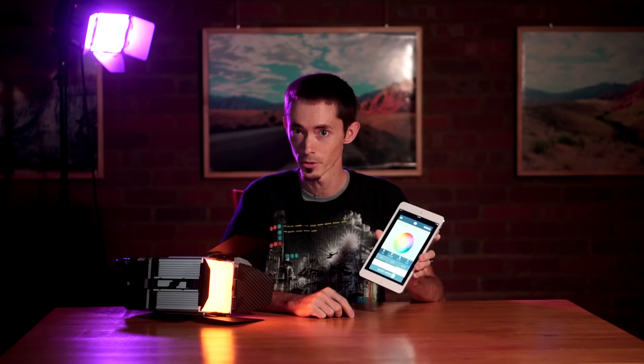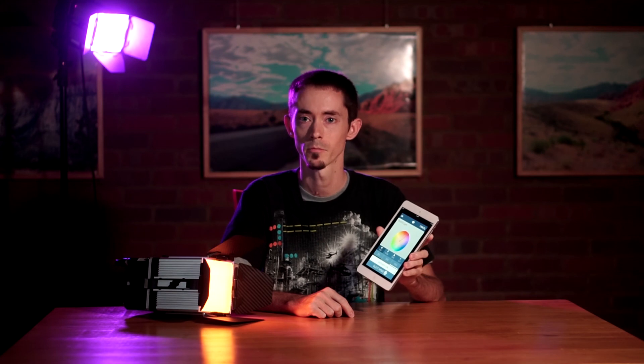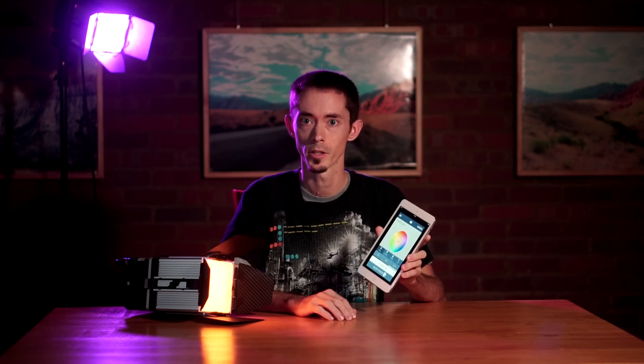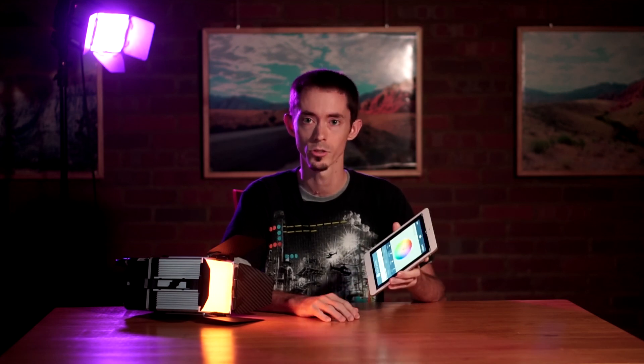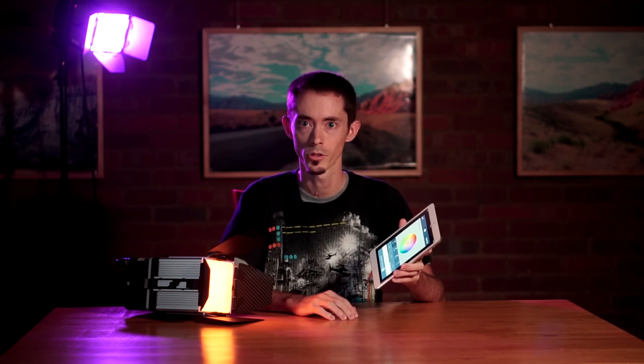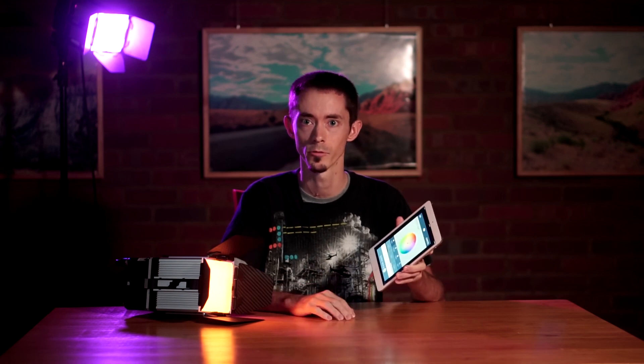These lights are a little expensive to own — around $2500 per light fixture. But if you're in a pinch dealing with really tough lighting situations, I would strongly recommend them as a rental option. They saved me on this wedding and could possibly save you on yours.